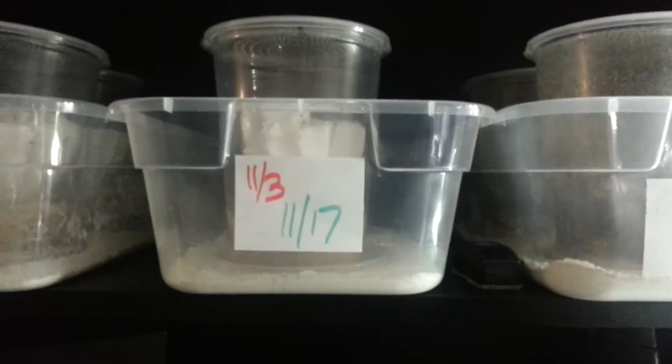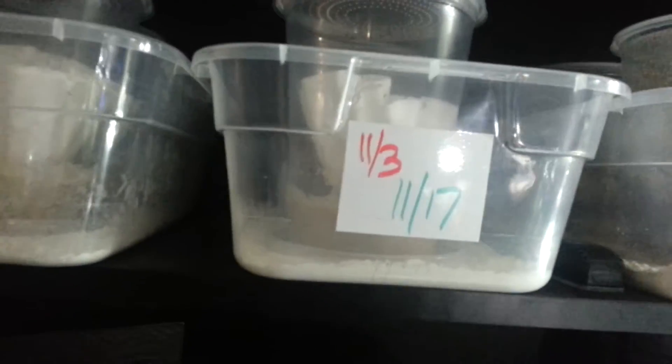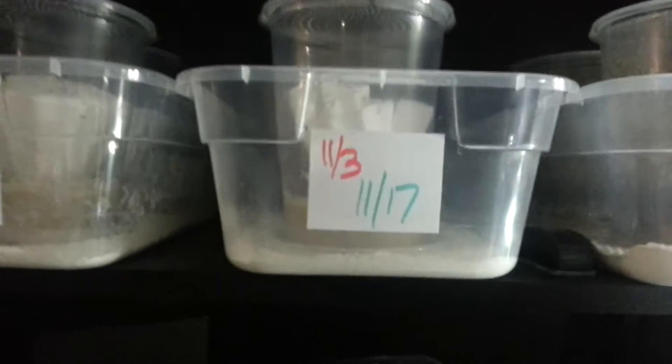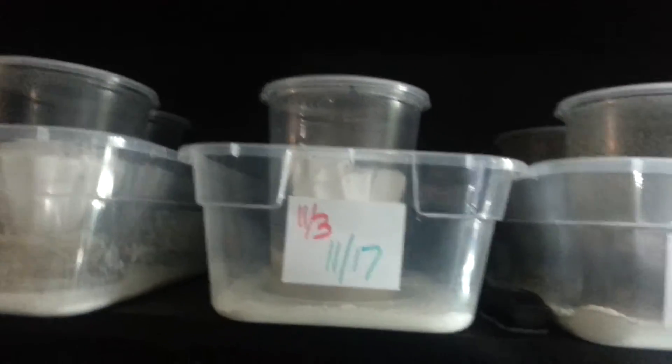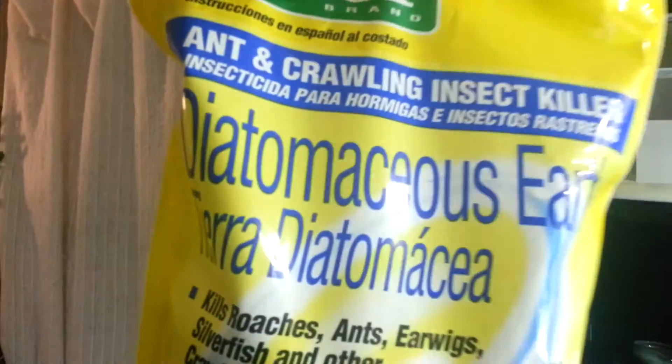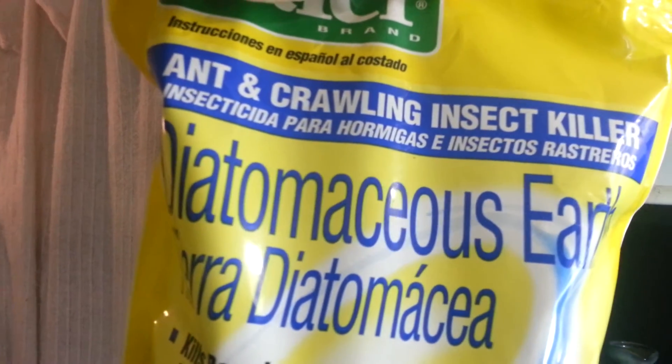One of the main reasons why I'm making this video is to show that you can keep green mites in check and keep your cultures past 30 days. In the bottom of these containers is some diatomaceous earth — I guess that's how you say it.